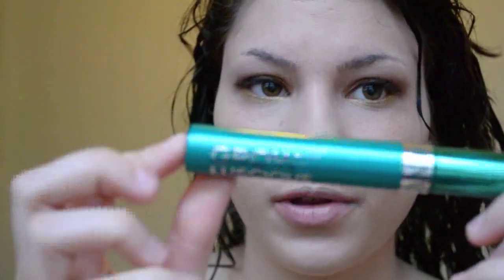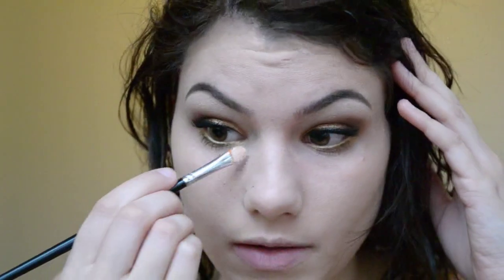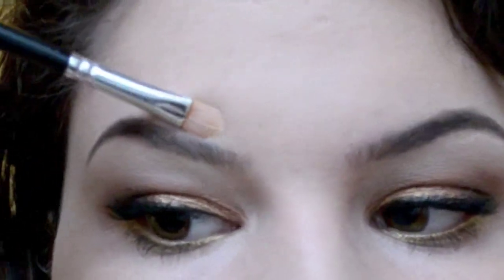Then I'm going to use my Revlon Grow Luscious Mascara, applying two to three coats on the bottom and the top. I've just filled in my eyebrows. The trick I like is to take a concealer stick — I'm using my Hard Candy Concealer — pick up some product, work it on my hand and into the brush. I do my under eyes first, swiping it on and blending with my finger. Then with whatever is left on the brush, I use it to shape my eyebrows a little bit better.